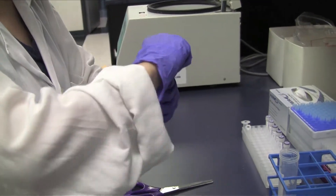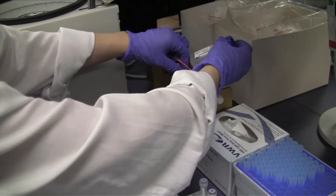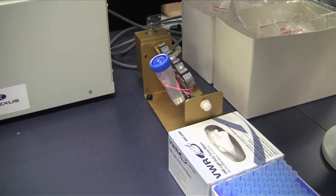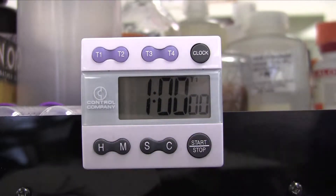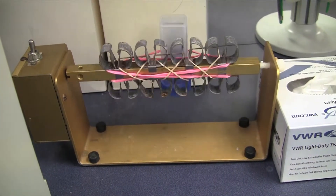Place the microarray into the microarray slide container and keep the container on the rotator in slow motion at room temperature for one hour. Make sure the microarray is constantly submerged in the blocking buffer.